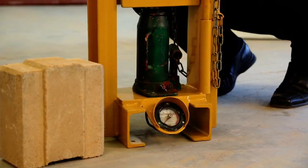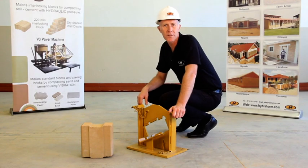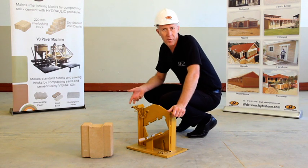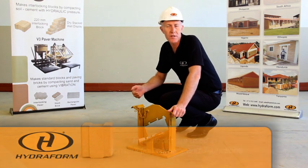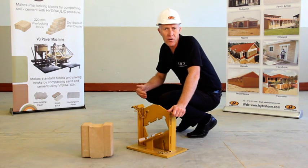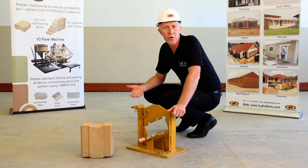When you use hydrofoam interlocking blocks in construction you will need half blocks. Half blocks are used in construction corners and T-junctions. These half blocks you would manufacture on your hydrofoam interlocking block making machine.